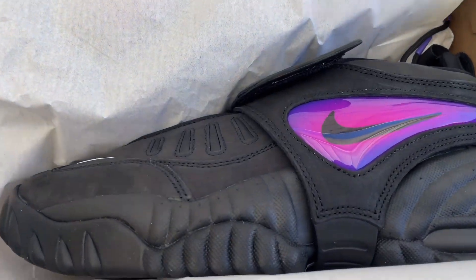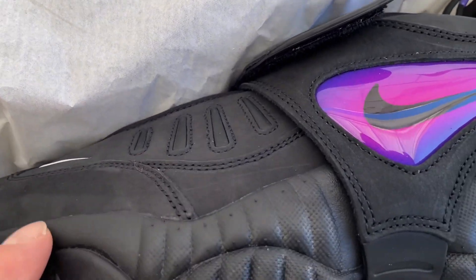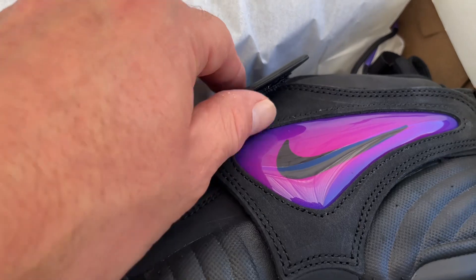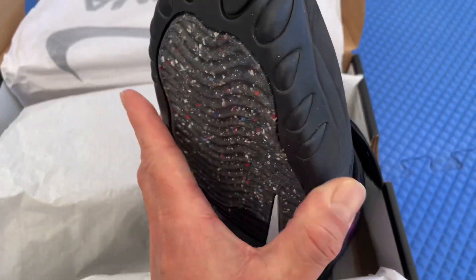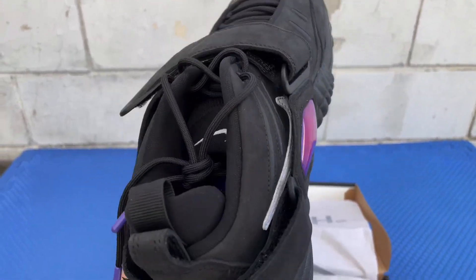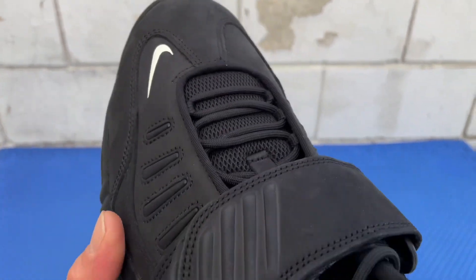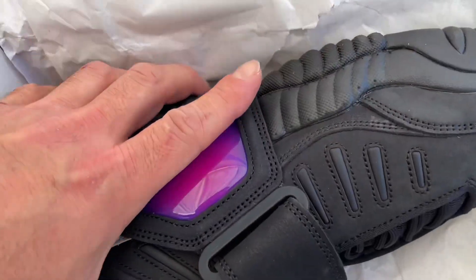One, two, three — bam! Check that out, smooth smooth. This material right here, I'm not sure what it is, like suede maybe, but it's super smooth. You got the strap right here that is removable. Let me take them out of the box — Ambush on the back right there. They actually call these the 'fit wraps,' that's what they call them. Let me get the other one out — there it is.